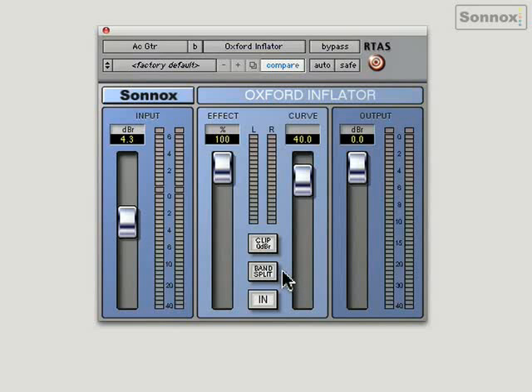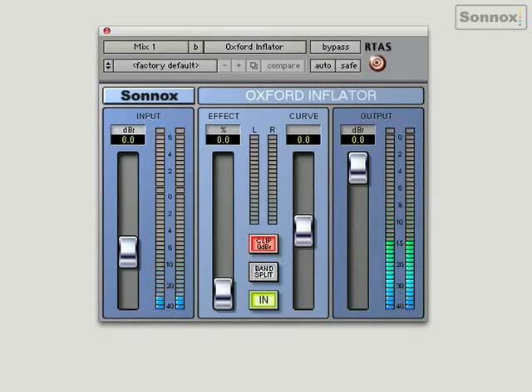So I'll show you both with it in and out on a stereo mix. Also, there's a band split button, which actually splits the signal into three different bands, and they're all processed separately. Let's take a look on a mix — here we go with it out. And I'm just going to bring it in very slowly so you can hear the effect. You can hear a lot more depth, more bottom end, and a lot more presence.